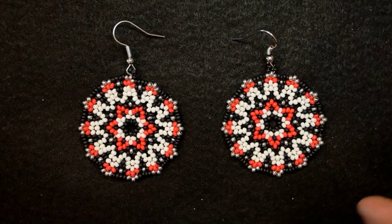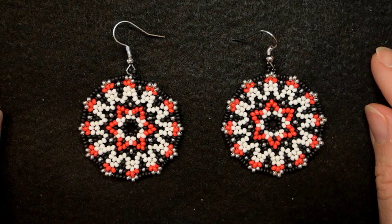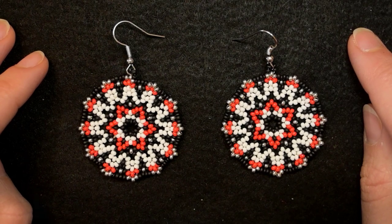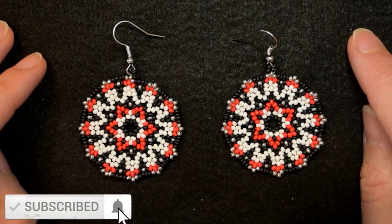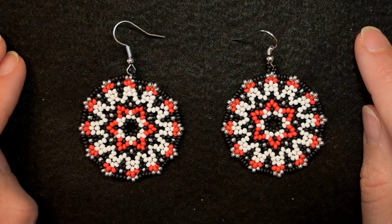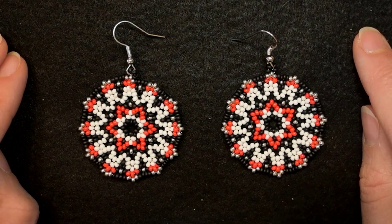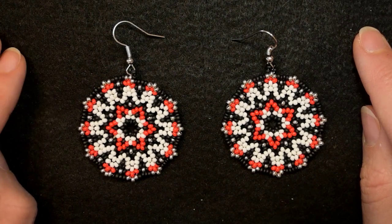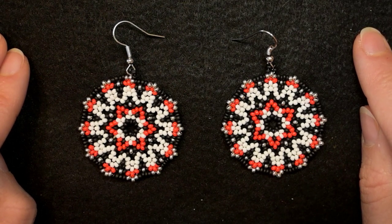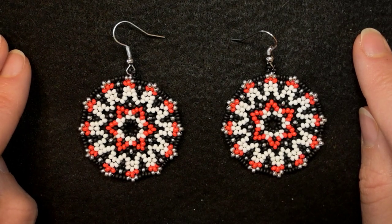My exquisite seed bead earrings with classical colors are ready! If you like them and want to see more videos like this, subscribe with the bell, like and share this video, and comment below. In the description you'll find a full list of materials, links to all my social networks, and what you get as a channel member — including the course 'Five Unexpected Designs with Peyote Stitch' for less than five dollars per month, start and cancel anytime. Thank you so much for watching, bye bye!